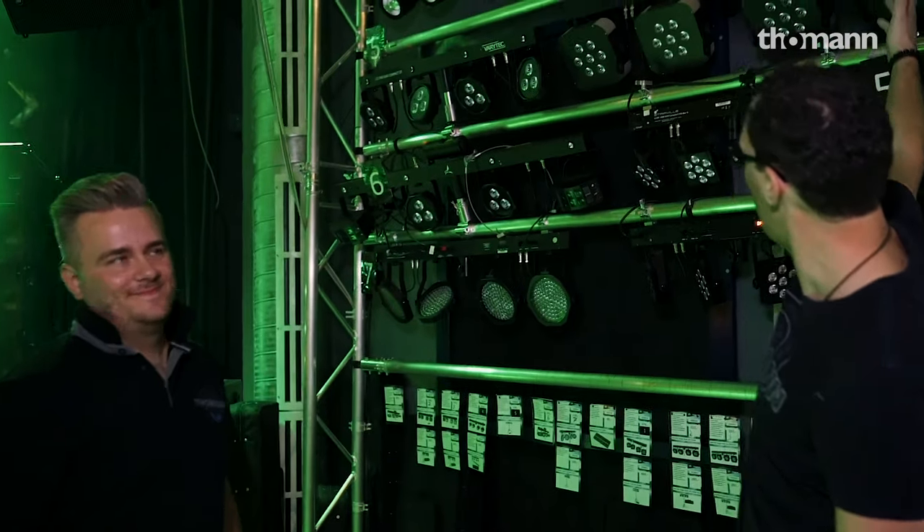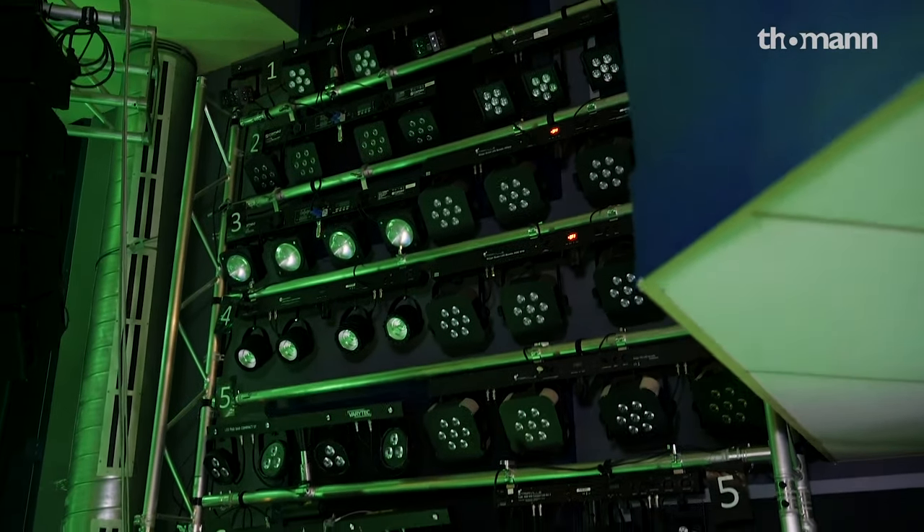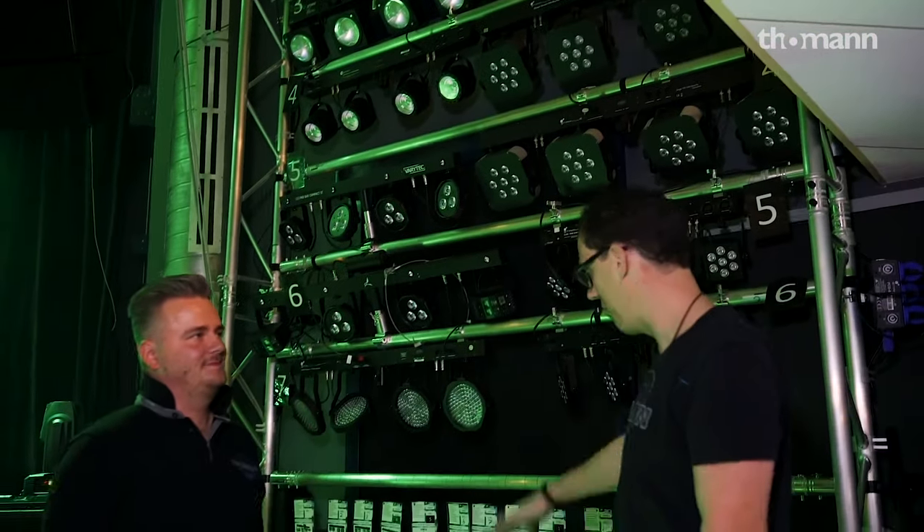I'm here with Christian. Hi Christian. We're in the lighting department and behind us is a huge wall of lights that I know nothing about, and Christian is going to show them to us with some foot switches now.